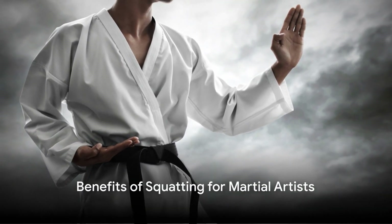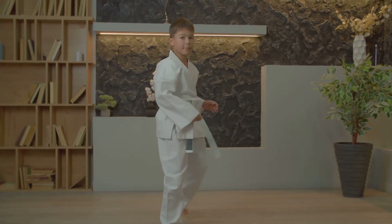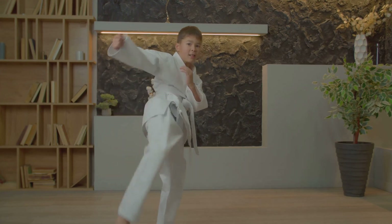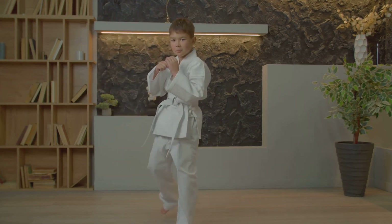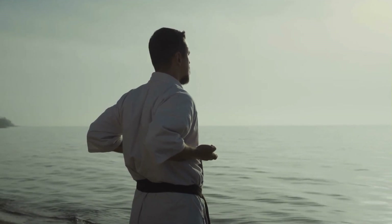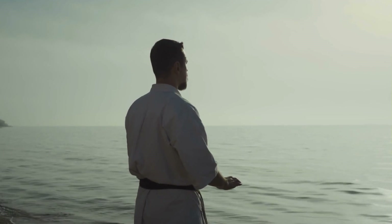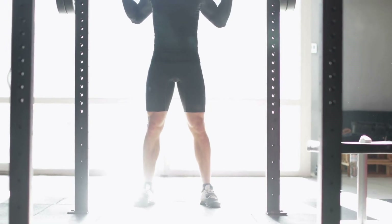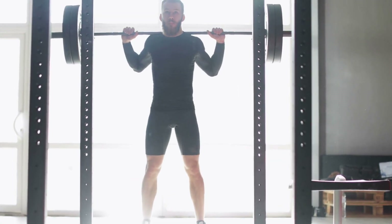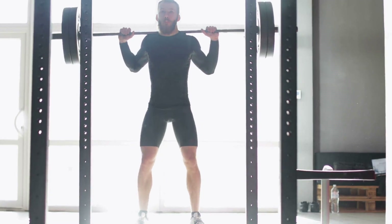So why should a martial artist include squats in their workout regime? The benefits are manifold and can have a tremendous impact on your martial arts performance. Firstly, squats are a potent tool for improving balance. Balance isn't just about not falling over — it's about maintaining control of your body's movements, and squats can help you achieve that. By working on your lower body strength, squats help you stabilize your body better, making it easier to hold your ground or quickly regain your footing in a fight.